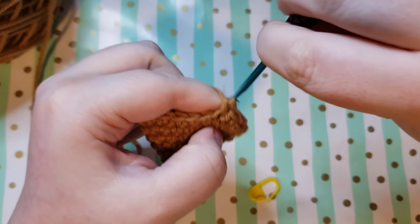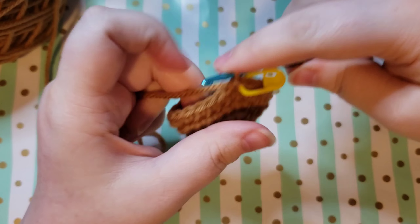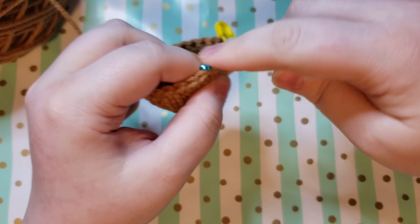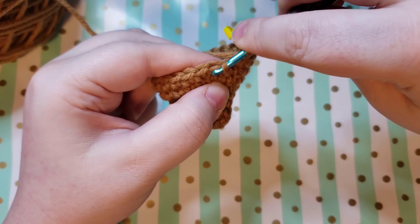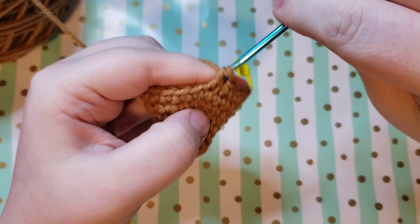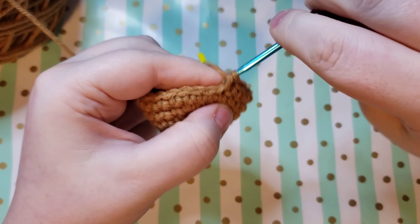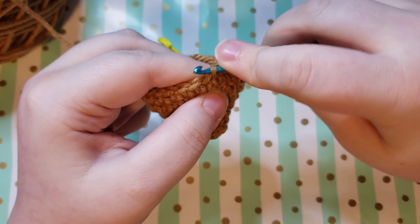Once you get back to your stitch marker, we are just going to be doing a little decrease round before we finish up our beard. We're going to be doing four single crochets and then a decrease. I do an invisible decrease, which I have shown in the other parts of the gnome tutorial. In case you don't know: you grab the front loop of the first stitch and then the front loop of the second stitch, yarn over and pull through both, yarn over and pull through both. You are welcome to do any type of decrease — the standard decrease is totally fine and won't make a huge difference, but the invisible decrease looks a little nicer on amigurumi. So go ahead and single crochet four and decrease, and repeat that back to your stitch marker.